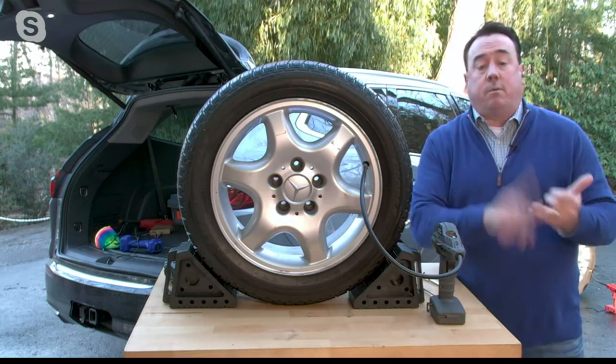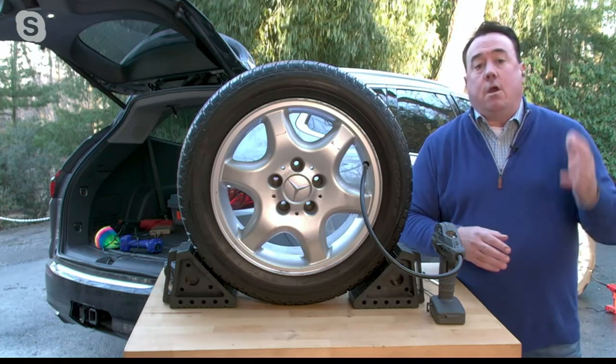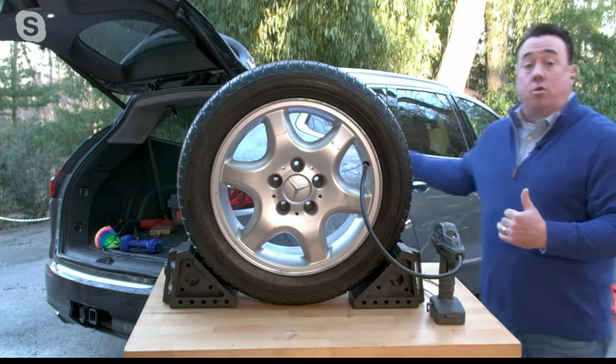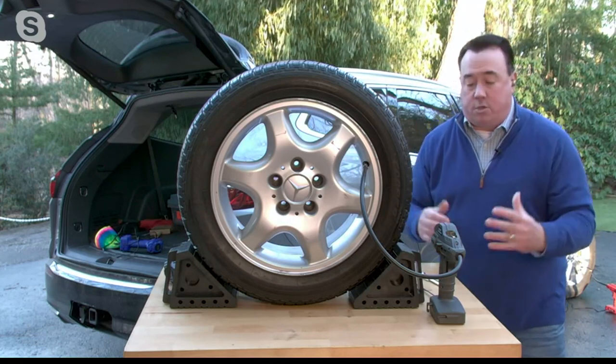Some air compressors are plug-in, some are battery-rechargeable. They all depend on you having a source of power or the battery being charged. Here, if you keep it in your car, you always know you have that source. Plug it right into the 12-volt adapter — the old-school cigarette lighter — and you always know it'll work.